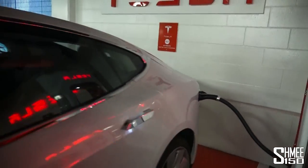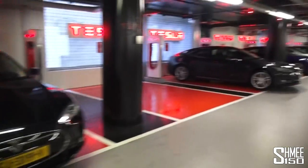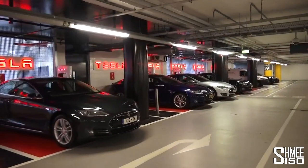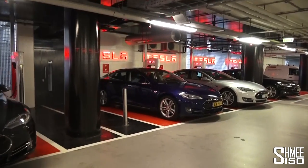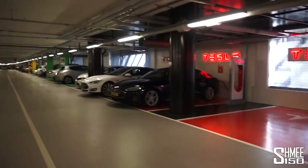Now I would go and spend some time chilling around upstairs, getting on with whatever I need to do, while the car charges up along this line of other Teslas. I like the blue one a lot — another Dutch car. And that's how that process works.